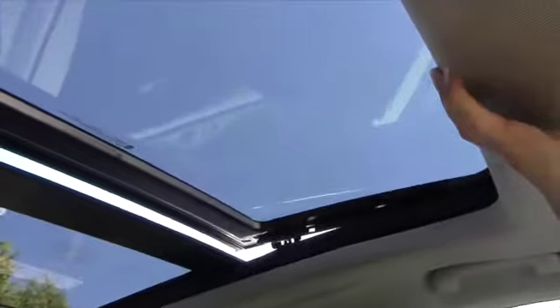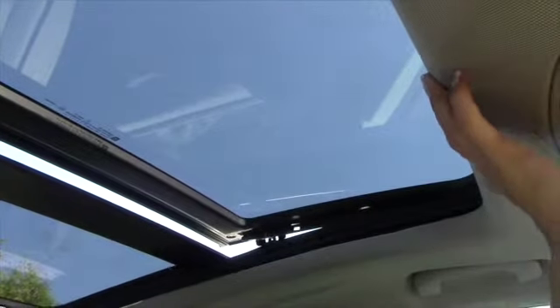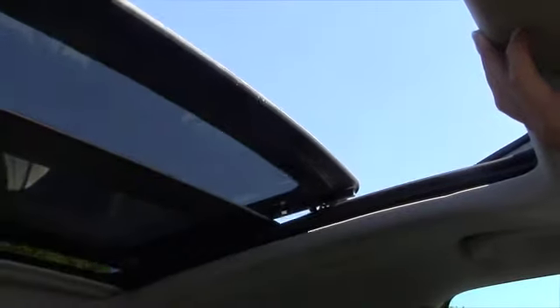The back part of the sunroof does not open, but there's a nice little bug deflector up there, which is kind of just another ergonomic touch.